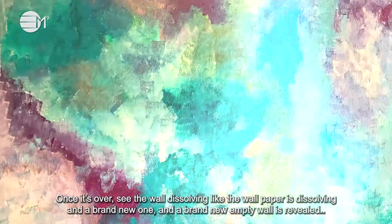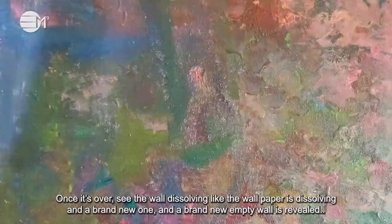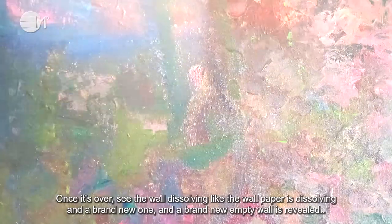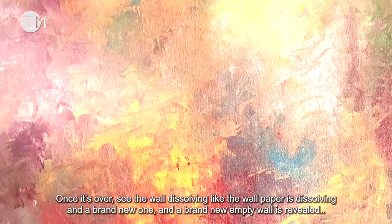Once it's over, see the wall dissolving, like the wallpaper is dissolving, and a brand new empty wall is revealed.